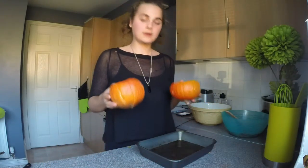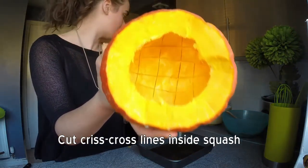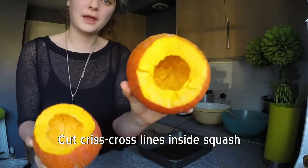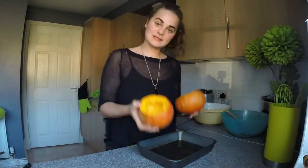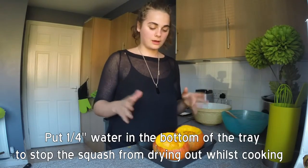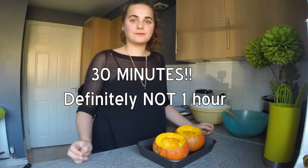I have cut the tops off and scooped them out. I have cut some criss-cross patterns inside, which should help it roast more evenly. We are going to sit them in the tray of water — a quarter of an inch of water — and we are just going to put them into baking for approximately one hour to one hour and fifteen minutes.